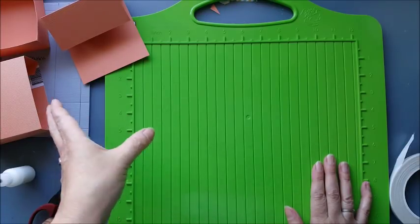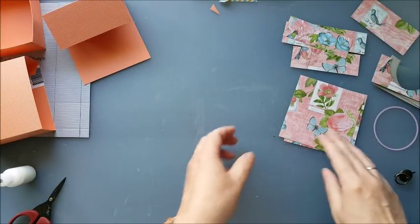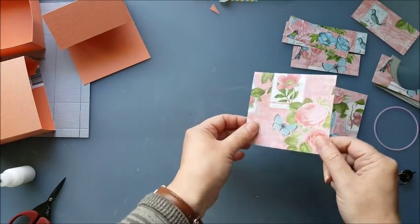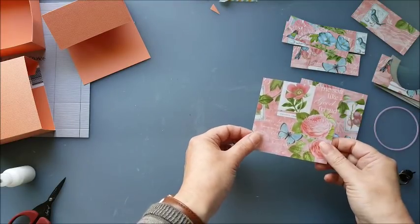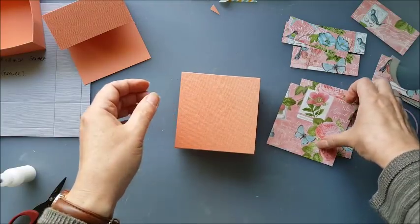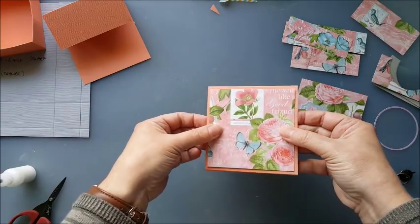I'm going to come back and assemble the box and decorate it with some patterned papers. To decorate this, I could have used some more of the Time to Flourish collection, but I quite liked this print from the Botanical Tea Garden set. It's floral, the colours fit quite nicely with some of the ones that we've got in this set of coins, and I just thought I'm going to use that. As I always do when I'm covering anything, I've cut all of these panels a quarter of an inch smaller than the piece that they're actually fitting on.